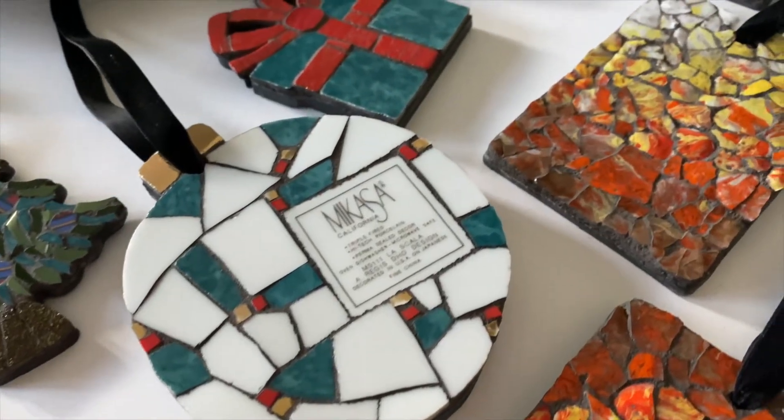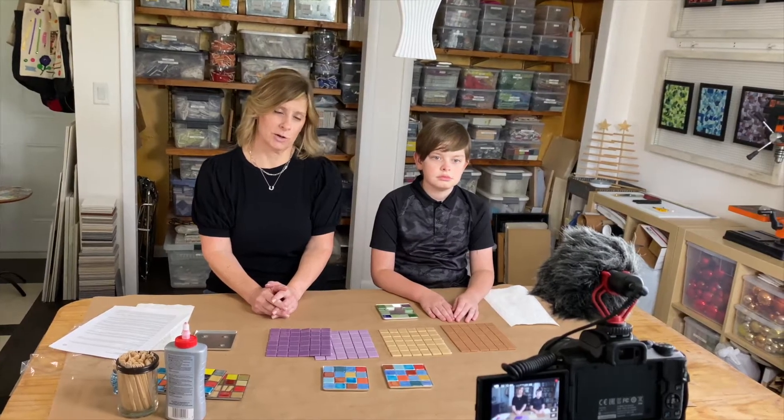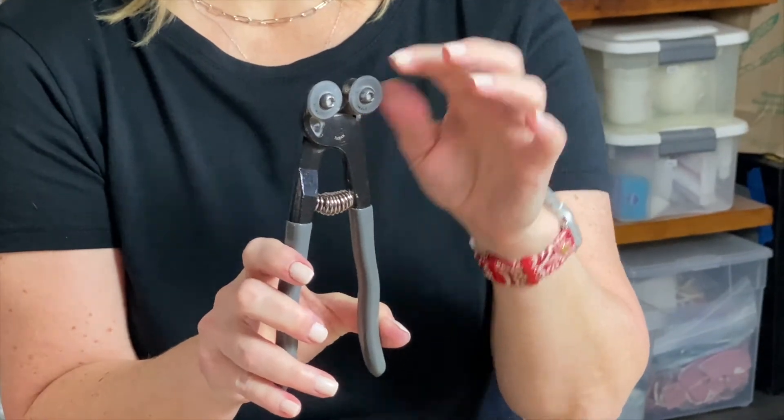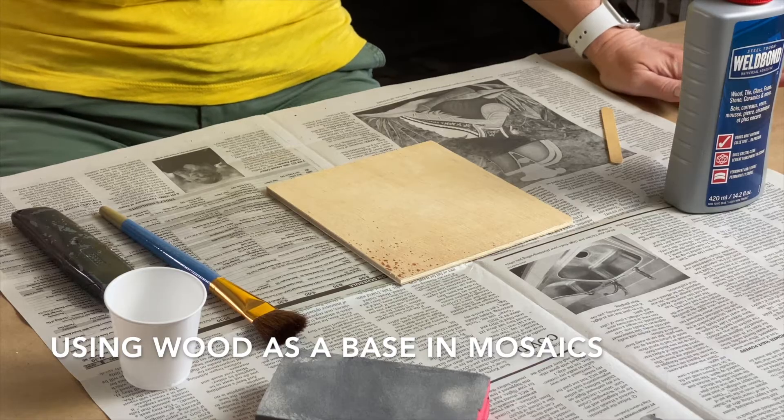Welcome back, and if you're new here my name is Julie. On this channel we discuss specific mosaic projects, tips, tricks, adhesives, and materials — all to shorten your learning curve when it comes to creating mosaic art. If that's something that interests you, please consider subscribing.